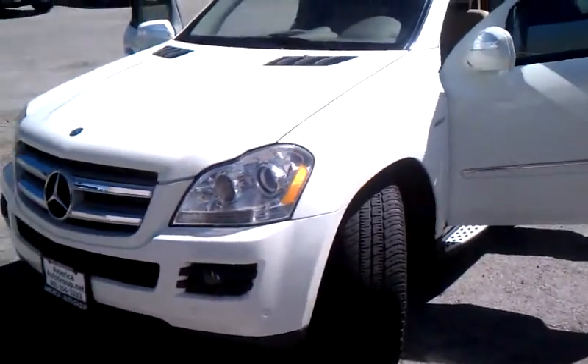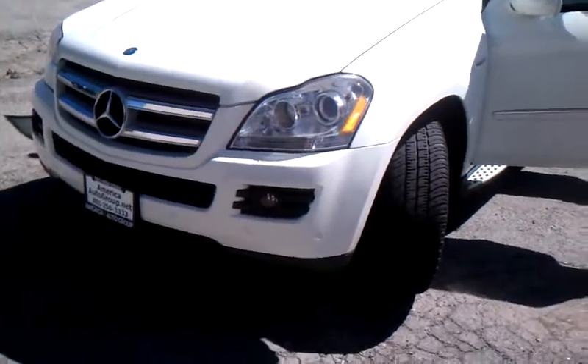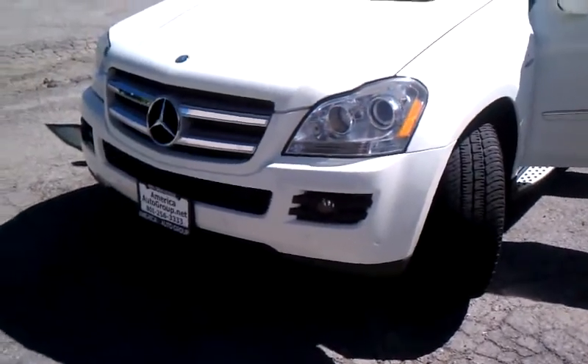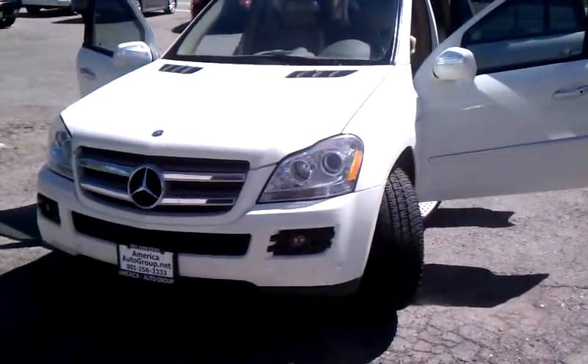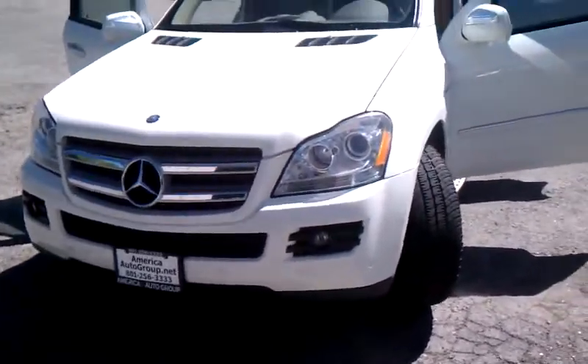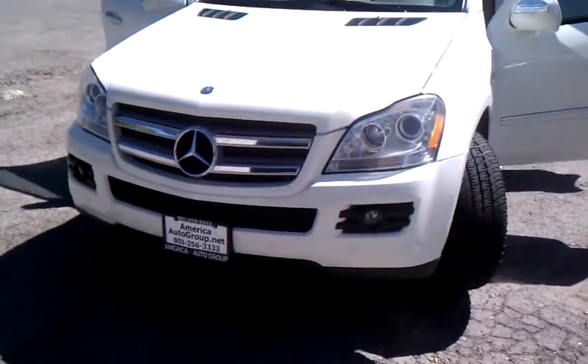Okay folks, we're looking at your Mercedes GL. Doug just brought it in. I apologize — it's taken me a few minutes to get the video and photos ready for you. But I'm just going to start at the front of the car and do a walk around for you.